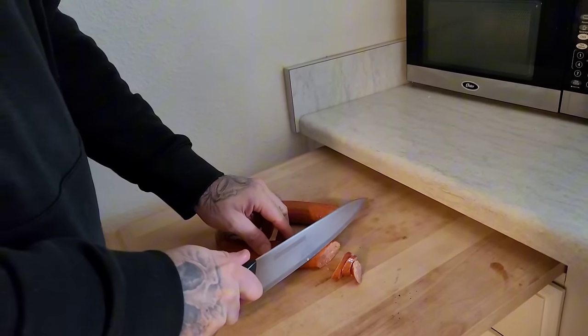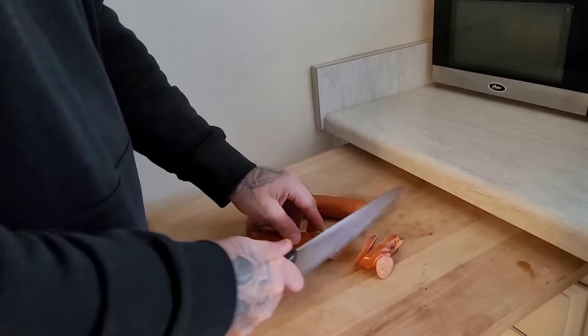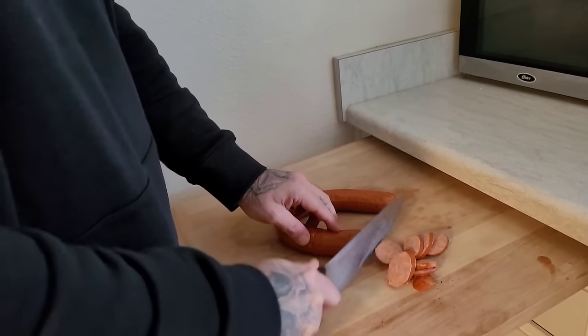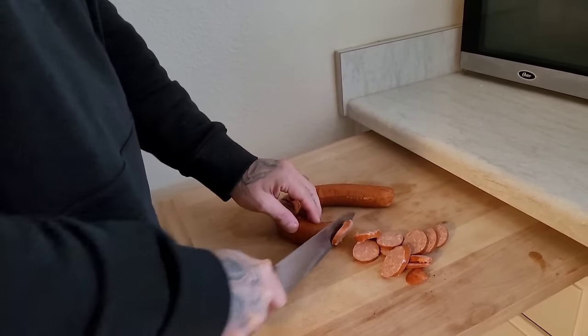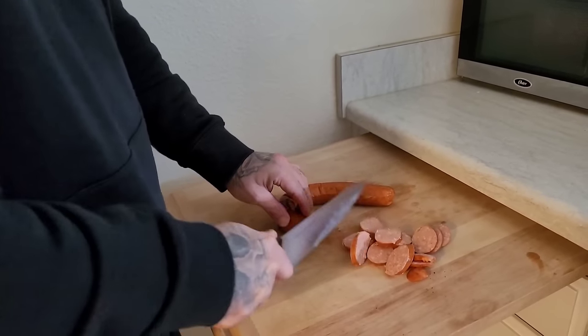Trying to be all professional like Bobby Flay, but you can already see my knife has seen better days. This right here is a bone crusher that wouldn't crush no bones — this motherfucker ain't worth shit. Anyways, I'm gonna chop up my sausage first and then I'll show you guys exactly what it is. So stay tuned because it's going down — chorizo spaghetti time, bang bang.